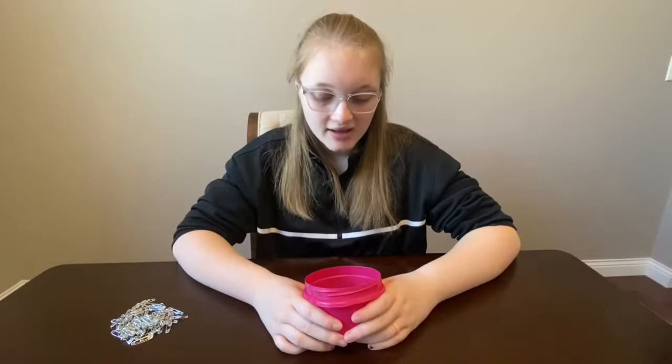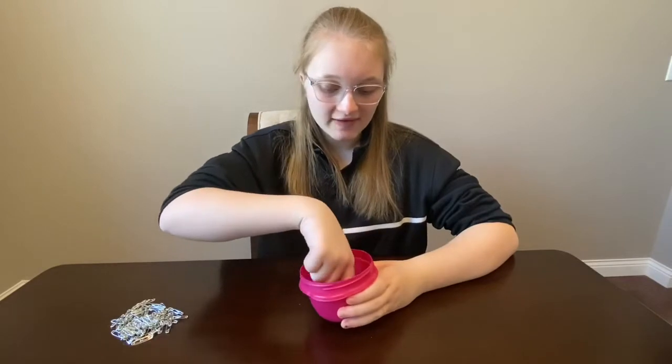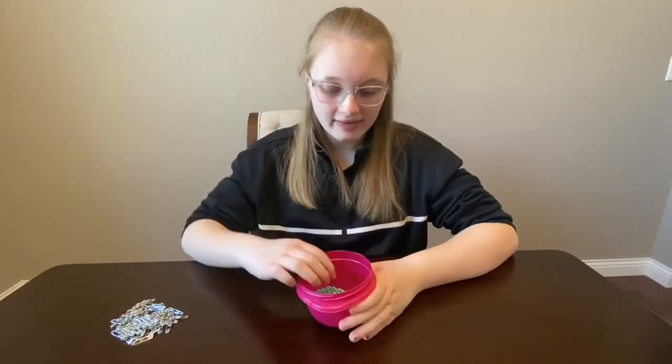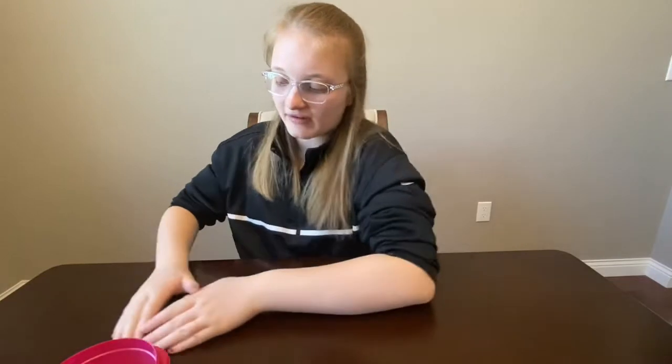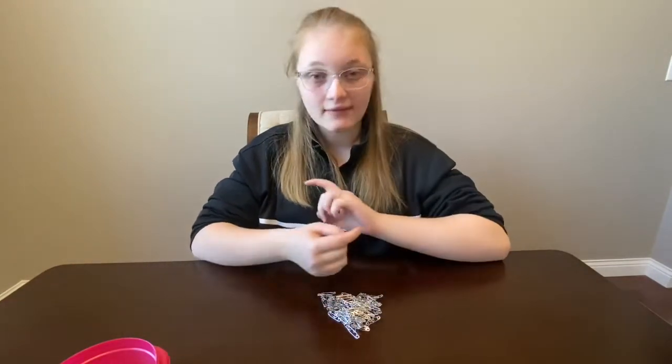What I've done is I've added the full tube of blue beads and then I added half a tube of clear beads. You just want to mix them up. For safety pins, you're gonna want about 50 depending on the size of your wrist.